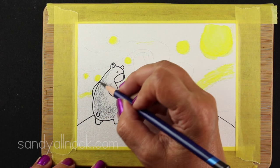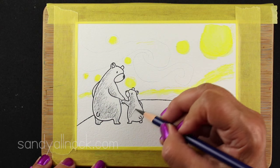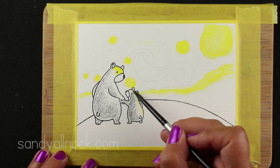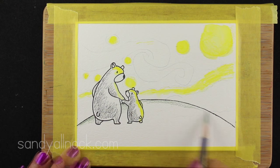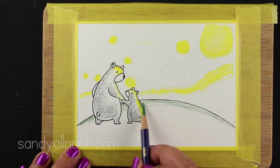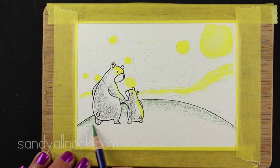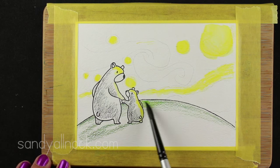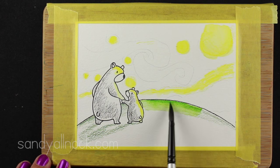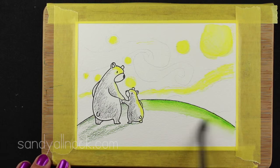I did the yellows first in the sky because I wanted those yellows to remain very, very yellow. If I did the yellows and the blues at the same time, there's a big chance they're going to bleed together and make a green. If I wait until later to do the blues, hopefully I'll be able to keep my blues from contaminating that yellow any more than necessary, so I'll have some transparent overlap but less than doing them wet on wet.